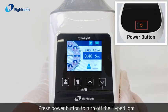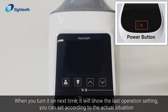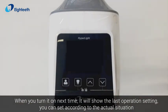Press the power button to turn off the Hyperlite. When you turn it on next time, it will show the last operation settings, which you can adjust according to the actual situation.